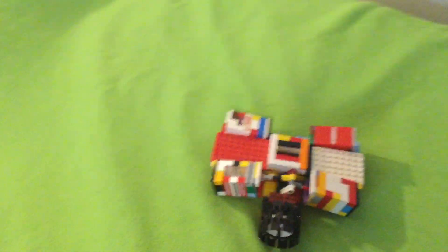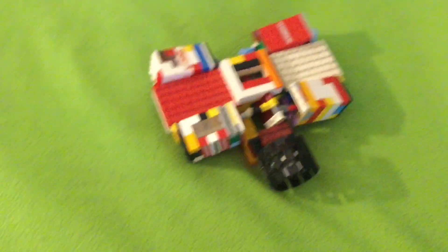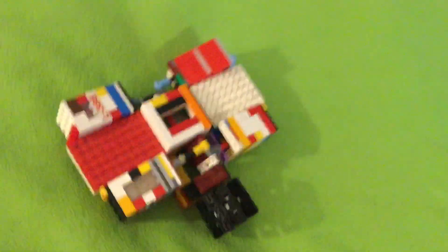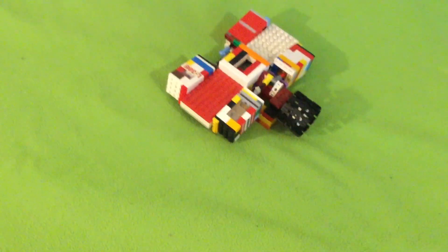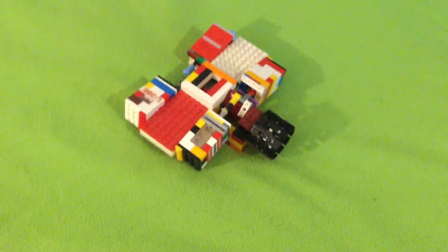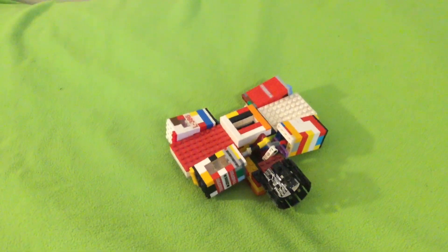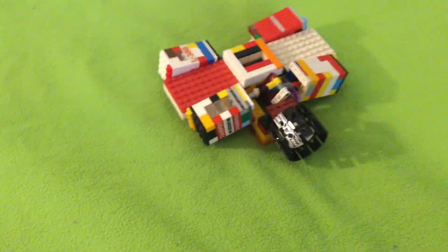Hey, welcome back to DF's Lego Stuff and Stuff. This engine is one of three engines I built about three months ago, and they have been waiting to have their videos made so that they can be taken apart and turned into new engines. Recently I made a video on my compact 6x6.